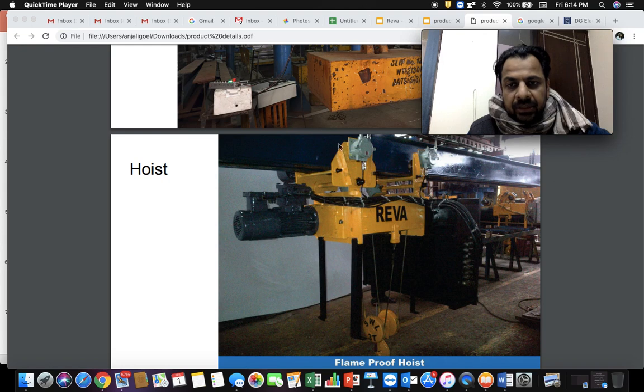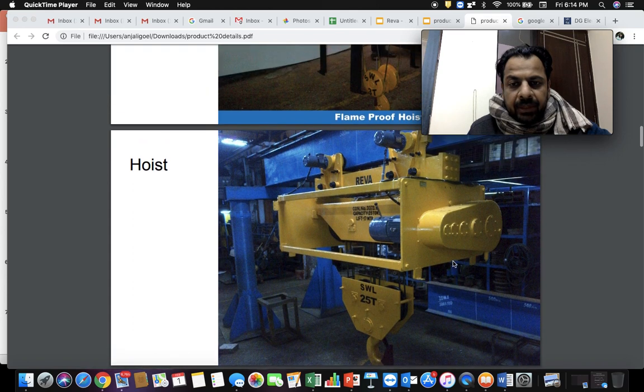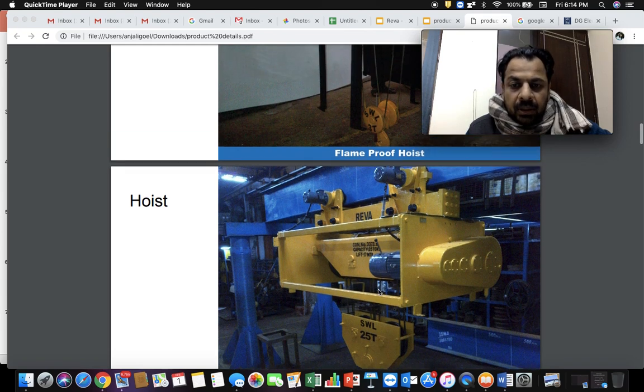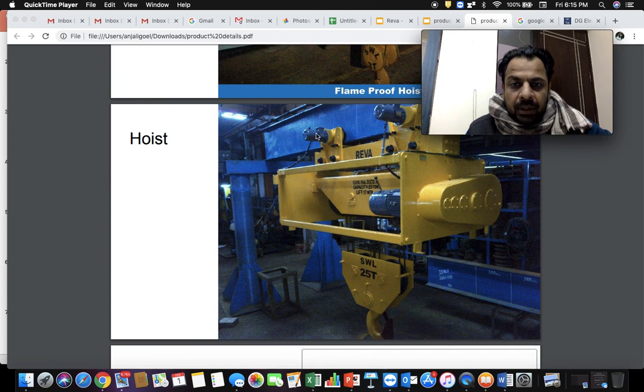The large items you see are the limits. This is the motor responsible for up and down motion, and this big black box is the control panel. This is a typical hoist — the hook block, with 25-ton capacity. This hook moves the load up and down, and these are the cross travel motors (CT motors) responsible for moving the hoist in the traverse direction along with the load. That's all for hoist.